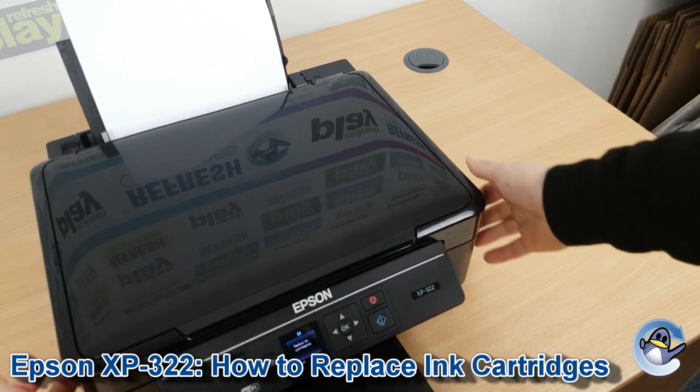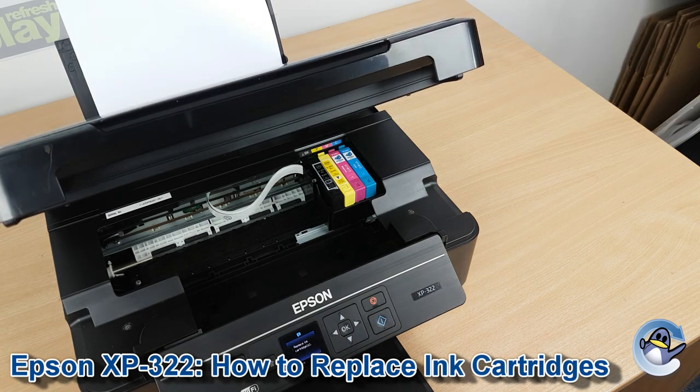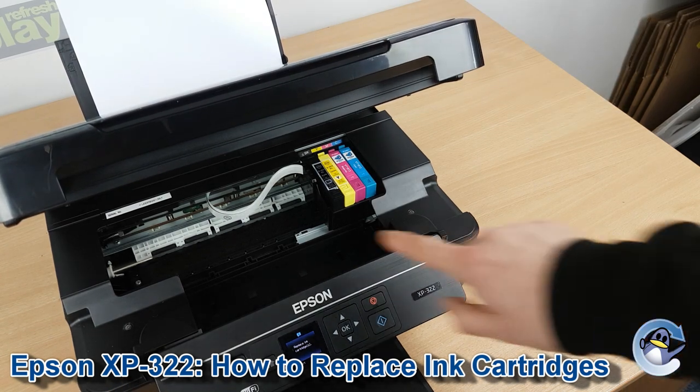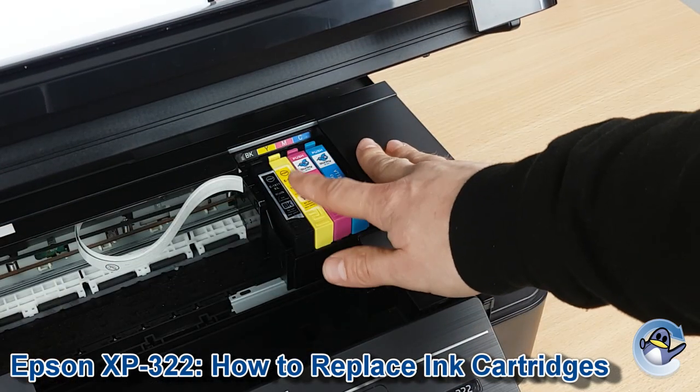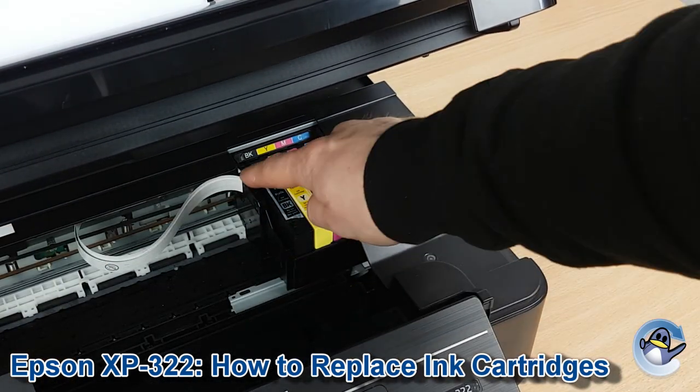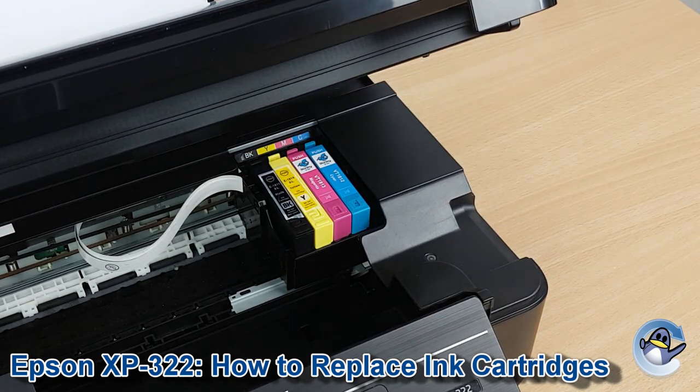There's a couple of grooves on either side. Just get your finger in there, lift it, and you should be presented with something that looks a little like this. Now the ink cartridge cradle, which is ordinarily tucked under there preventing you from getting to the cartridges, has gone along here where it's recessed slightly, so you can get to the clips on the back of the cartridge.